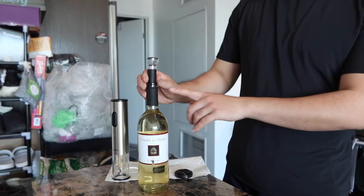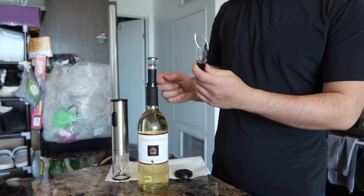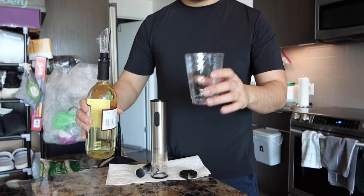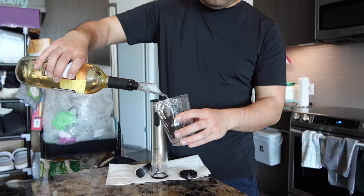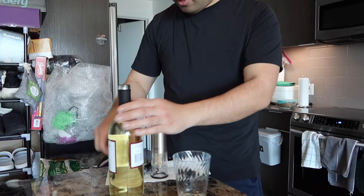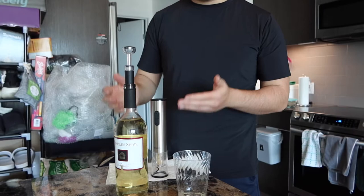Now I'm going to show you guys how to use the wine pourer option right here to pour some wine out. You guys want to stick this in. Once you stick it in, then you start pouring your wine out. So right here I do have a cup — let me show you guys how it works. You can see the product definitely does work. And basically once you guys are done using the wine pourer option, you're going to take it out and then put on the vacuum stopper right here, so that way you can keep the freshness of the wine.